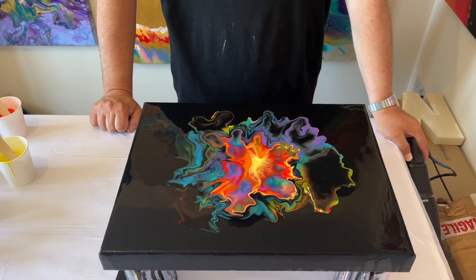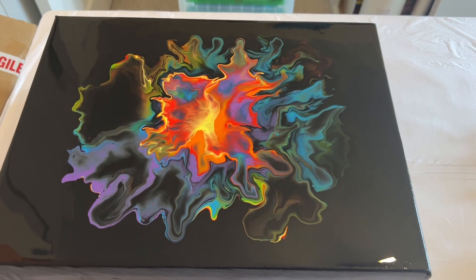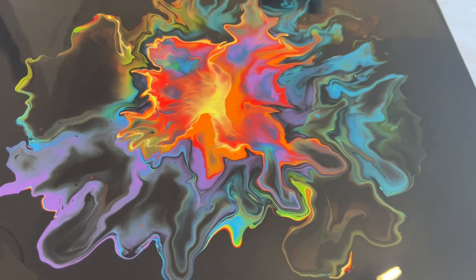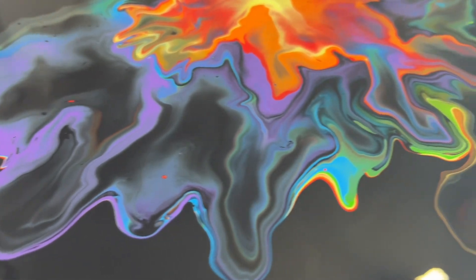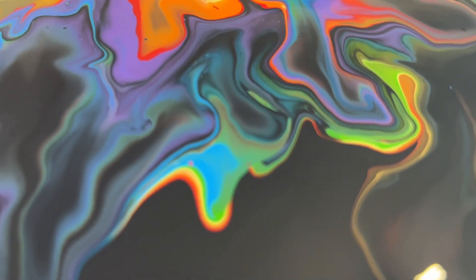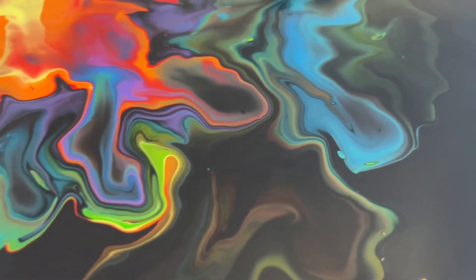This really gives the design the look I'm happy with. Let me take you in for a close look at the wet version. Some of these details — look at those rainbow colors around the edges — that's what makes this piece really special. I absolutely love it.